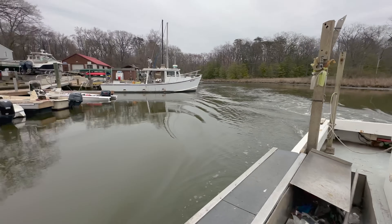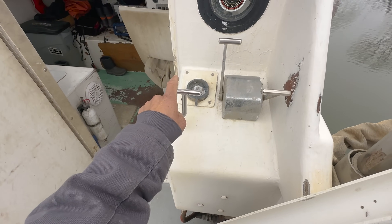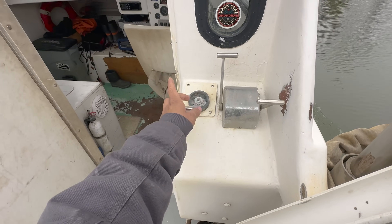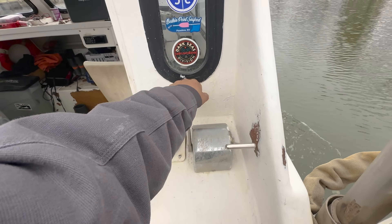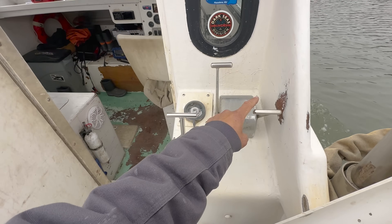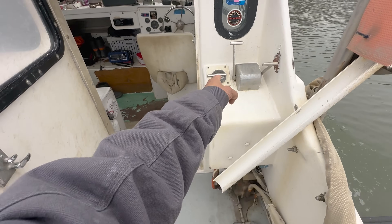People always ask what this is in videos — this is the steering. In my boat, this valve does the steering: push it and you go to port, which is left; pull it and you go to starboard, which is right. This is how you put the boat in gear, and this is the throttle. If this were a car, this is your steering wheel, this is your gas pedal, this is your gear selector — and we don't need brakes because brakes are for quitters.